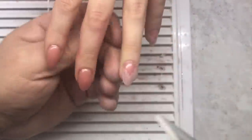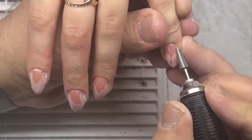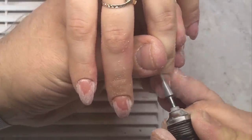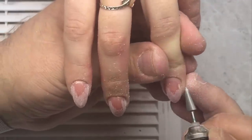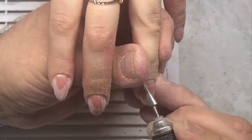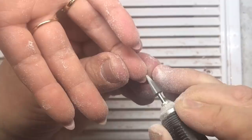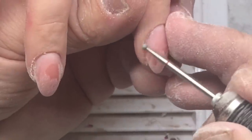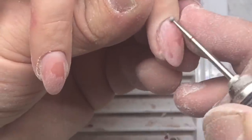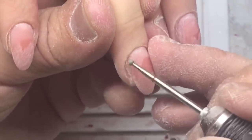You can be sure that the quality of your work will be on the highest level. Client by client, they are all satisfied with the result and they come back after two or three months, which means the nails stay on for a long time. As you can see, on the natural nail plate there are no gaps, no lifting, no problems.